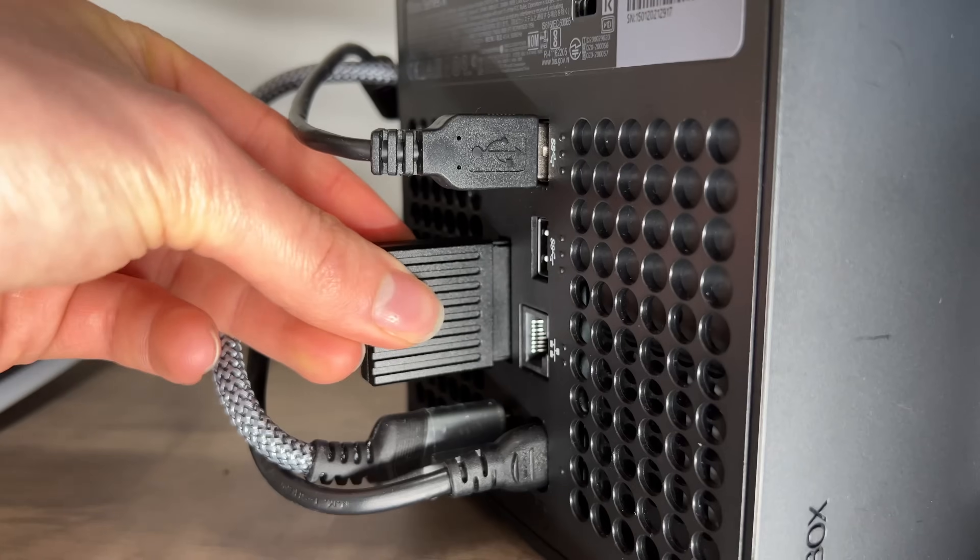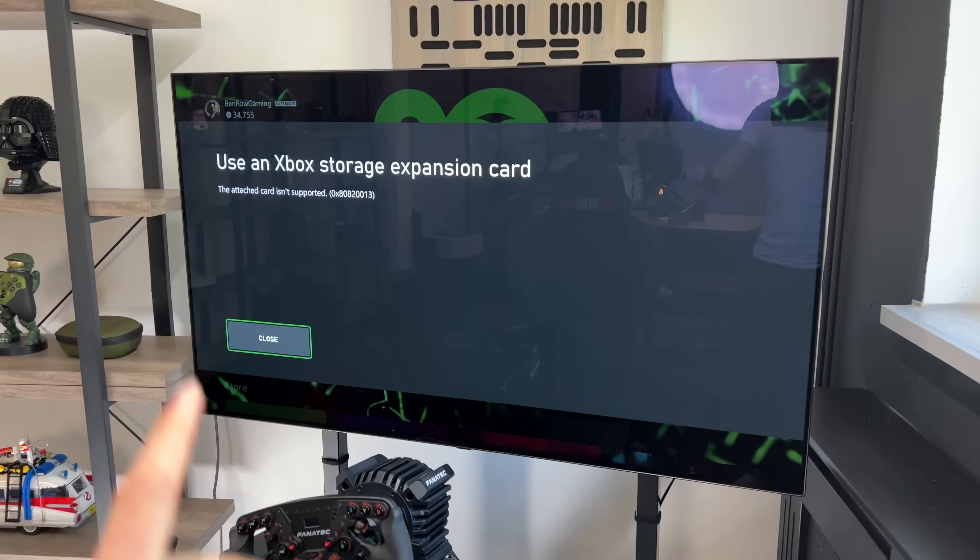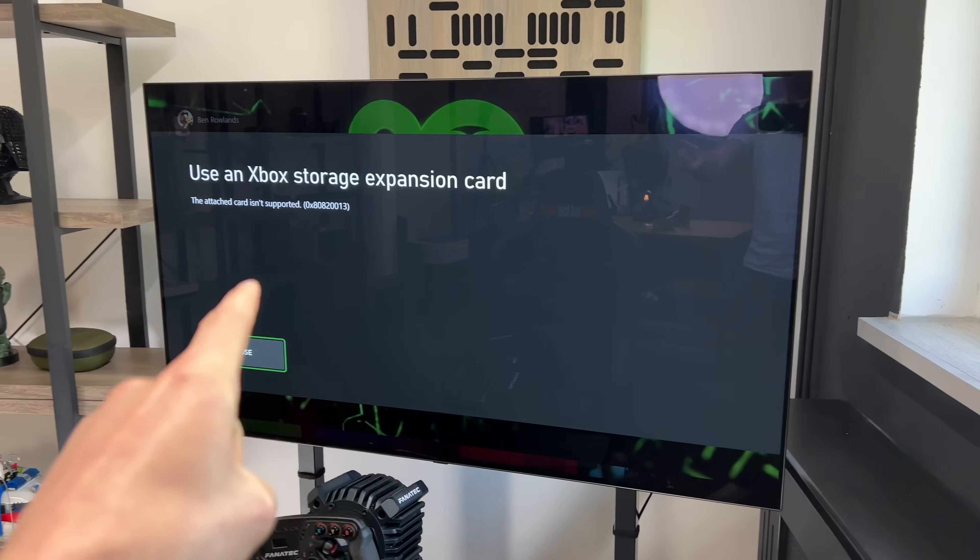And there we have it — this is our fake expansion card, and this is the real one by Seagate. They look a little bit different, but let's see if it works. Unfortunately, it has been recognised as an unsupported storage device, but that is exactly what I was expecting to happen. So we have to do the following steps to actually get it to work.